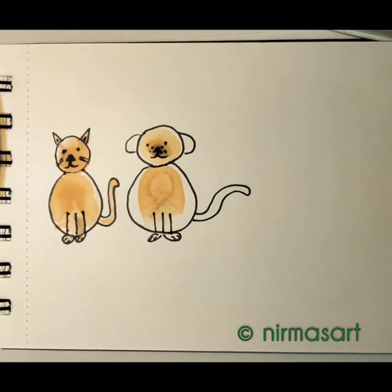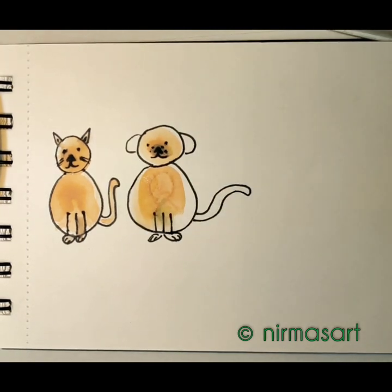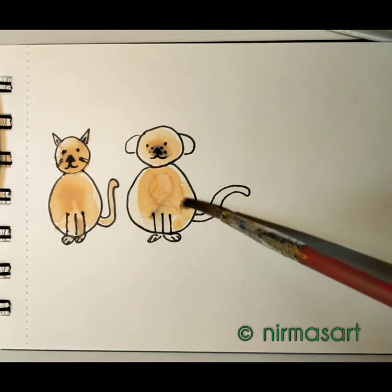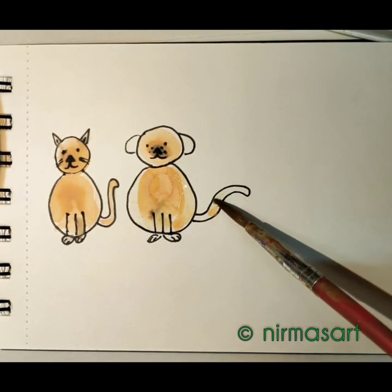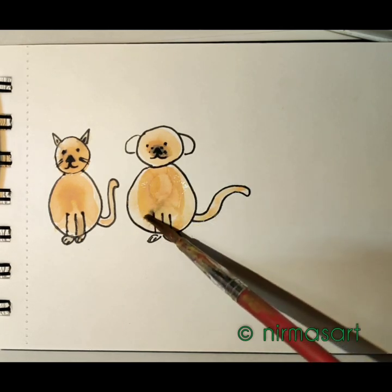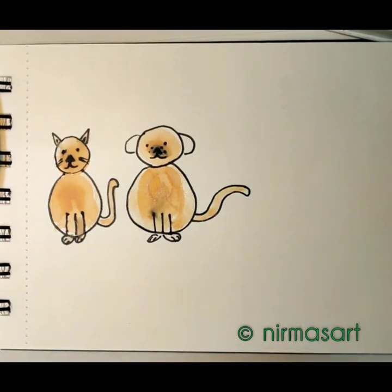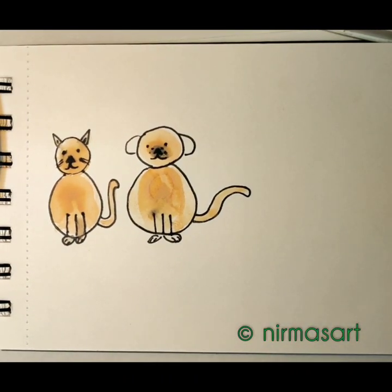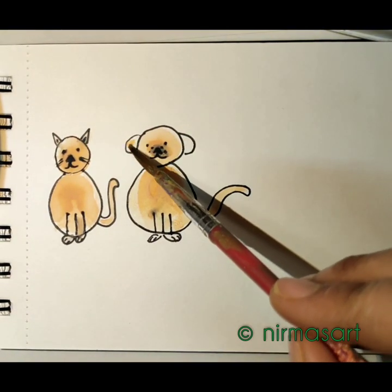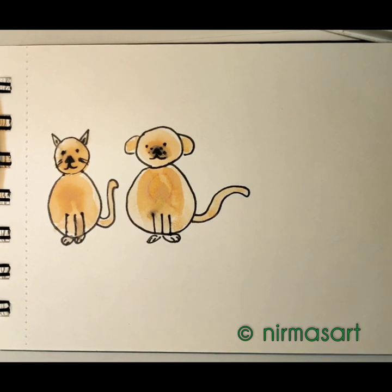It's a bit watery, so I'm taking the tissue paper and dabbing it on the nose part — now it's okay. I am loading the brush with the same color and filling the white part of the animal. Whenever there is excess water, just take the tissue paper and press it gently onto the painting to remove it. The ear is getting filled with color. Tada — this is our dog!